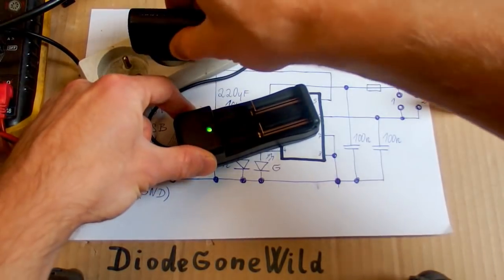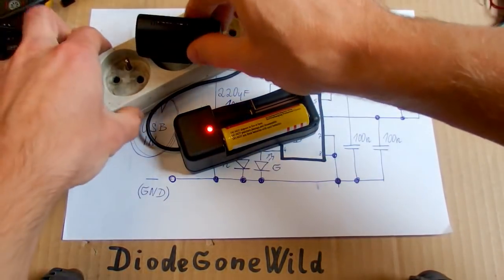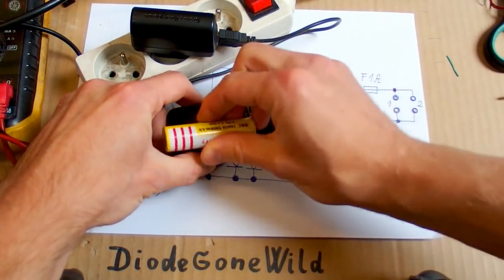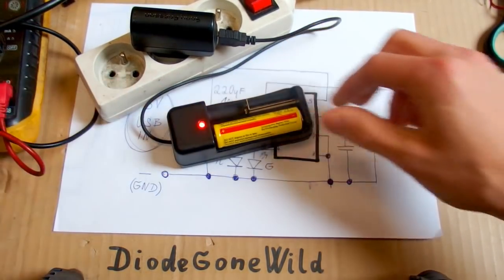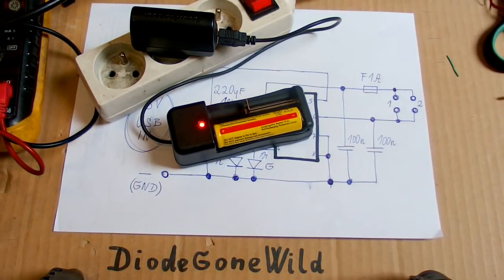Always be careful with lithium-ion batteries because they can be dangerous. Use only a safe power supply, and don't forget the fuses. This is Diagon Wilde — see you in my next videos.